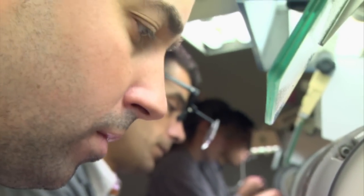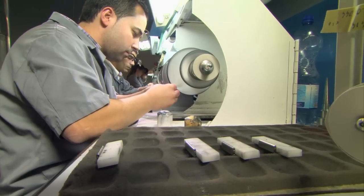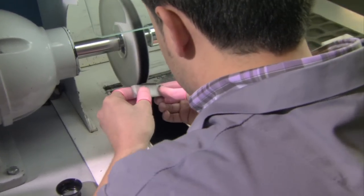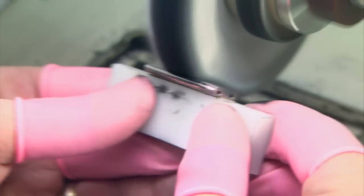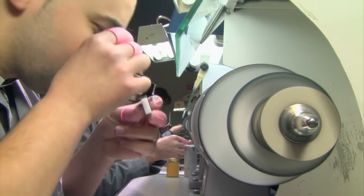Up next: polishing. Ricardo Da Silva is a master craftsman with 10 years of experience. His job — first shape, then smooth and shine each link. It's skilled work; the slightest mistake will destroy the part.